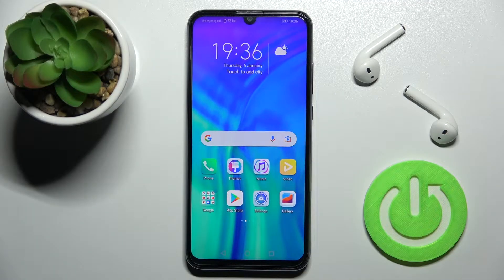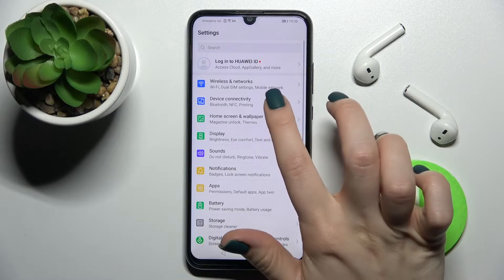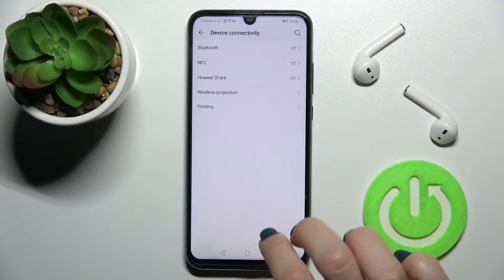Welcome to the Honor 20. I'll show you how to enable or disable NFC on this device. First, go to the Settings app and then go to Device Connectivity.